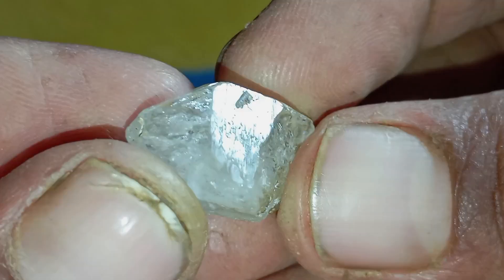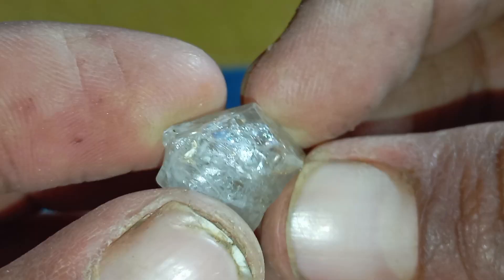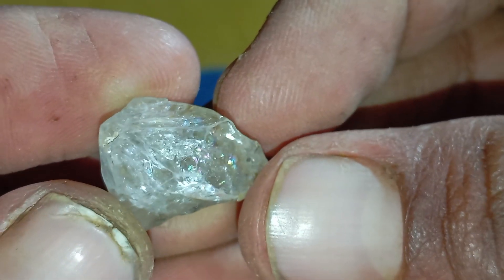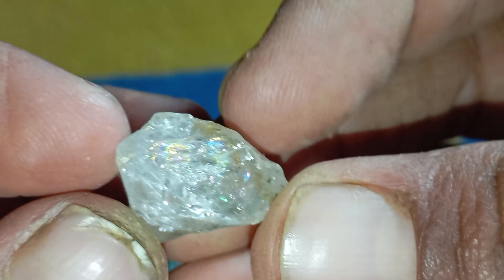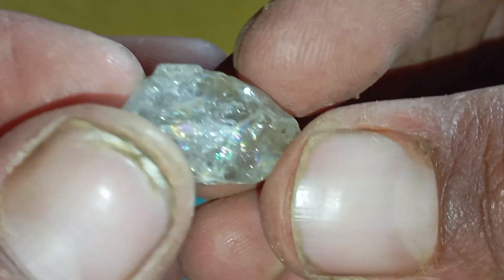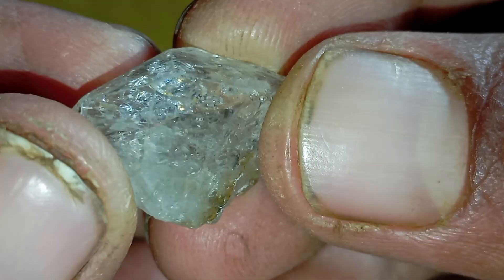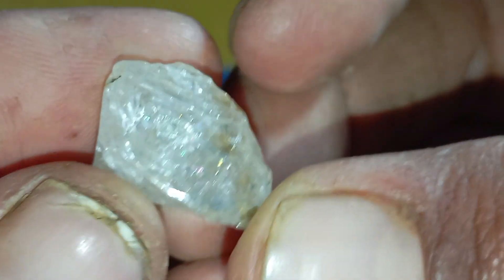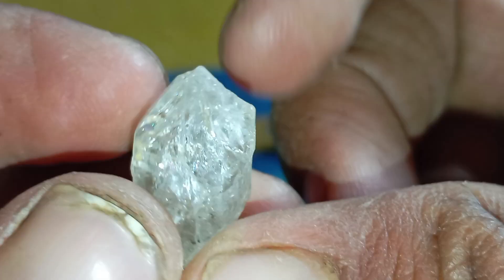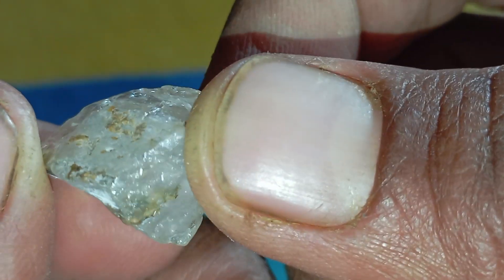Identifying a real raw diamond at home can be challenging, especially because uncut stones do not have the polished brilliance of finished diamonds. However, real diamonds still show strong physical and optical properties that can help you determine if your stone is genuine. Two of the most reliable home tests are the light test and the scratch test. Below is a comprehensive guide to help you examine your raw diamonds safely and effectively.